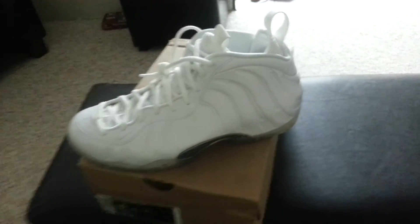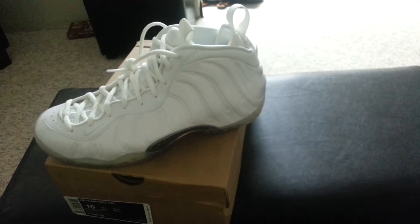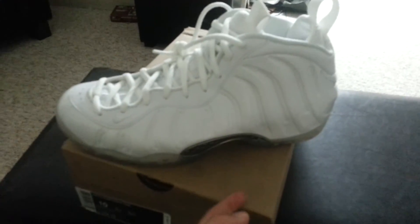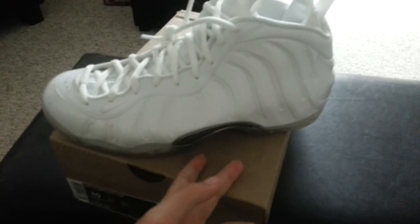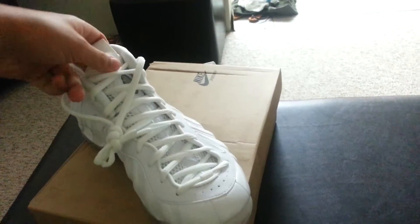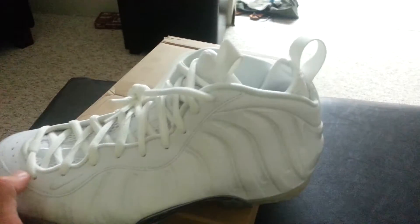I have another channel called the Sneak Addicts — that's where I put on-foot videos and everything, so go subscribe to that. I have on-foot videos of the Electro Limes, Pure Platinum LeBron 10s, Fire Red 5s, Kilroy 9s, some Kobes, Fire Red 4s, and some other stuff, so definitely go check that out.